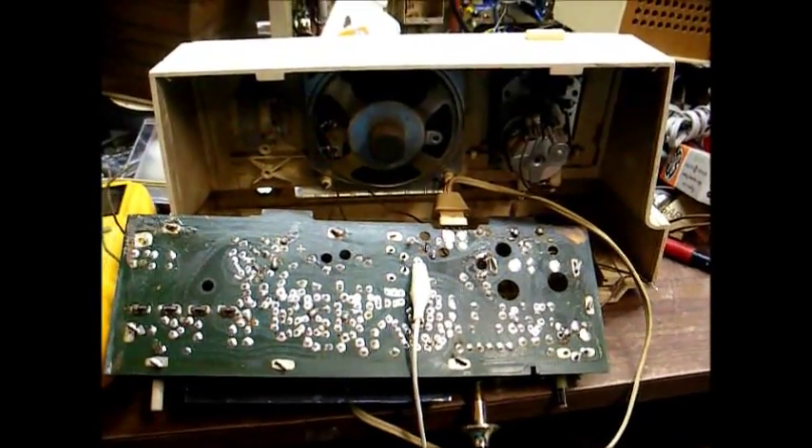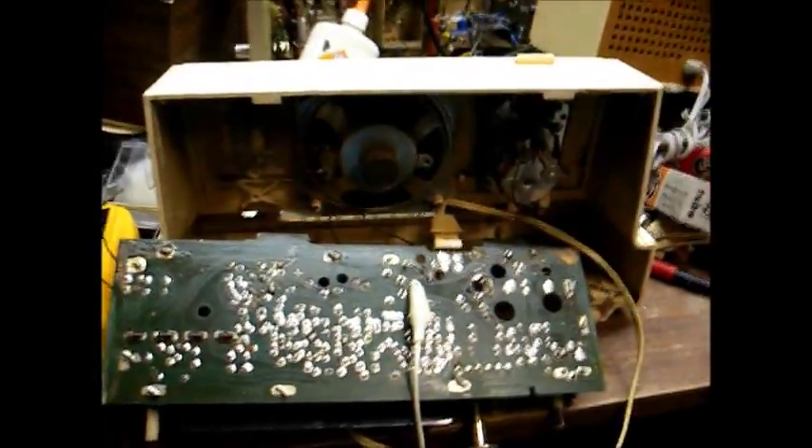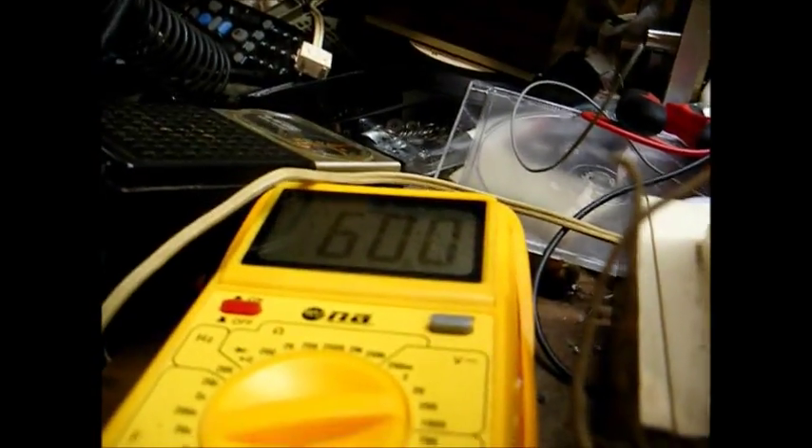I've got the Silvertone radio and it's now basically dead on all bands — apparently the audio section's not working. Checking the collector voltage on the audio output transistor, I've got 60 volts, which is about right. On the base I've got 6.8 volts, and I can hear a little hum in the speaker, so the final audio stage is working.